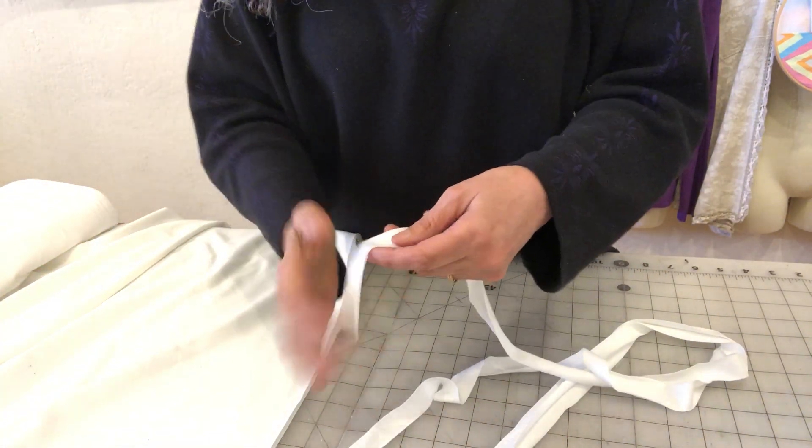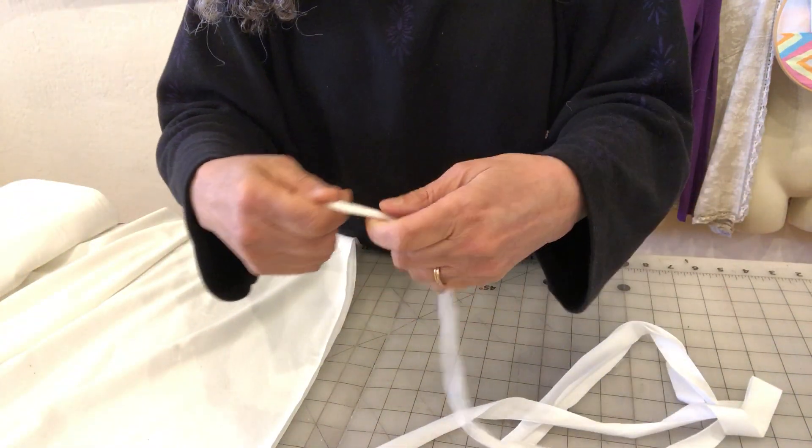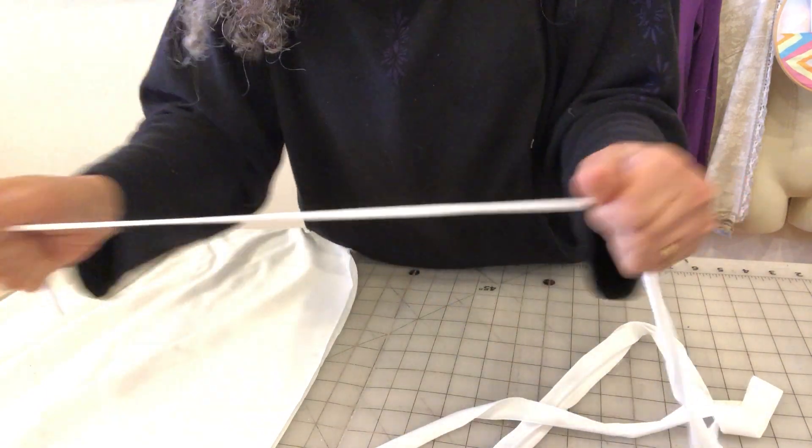Now you just take your strip and pull it, and it will curl up into a perfect little round elastic band that you can use on your masks.